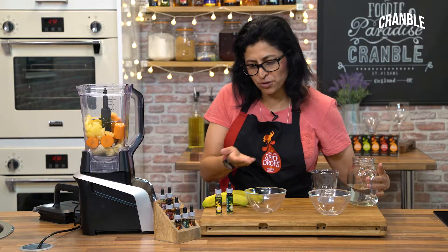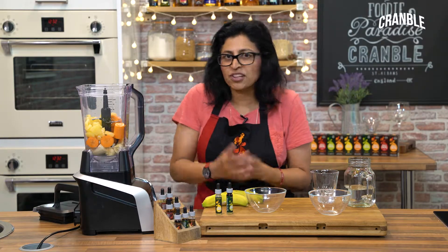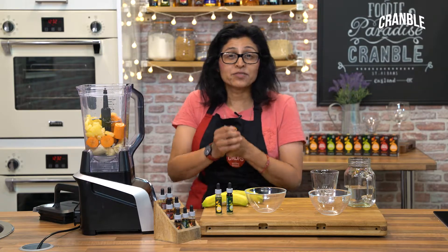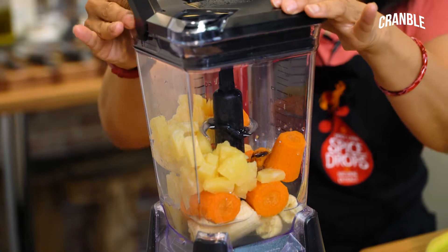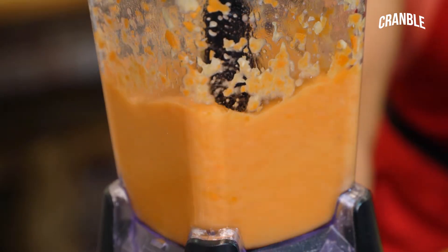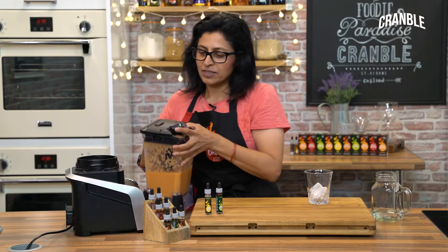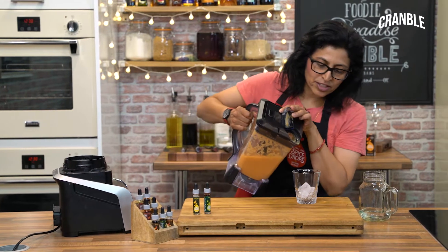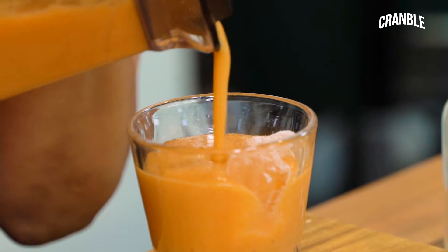You don't have to use the fruits I've chosen — you can mix and match. You can use other kinds of fruits like apples, pears, even strawberries, you name it. Then just pour it into a glass and serve immediately.